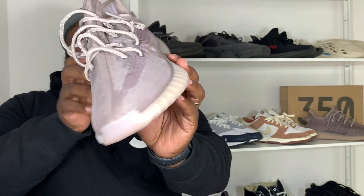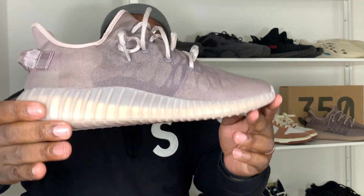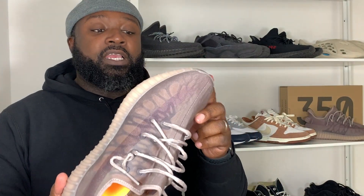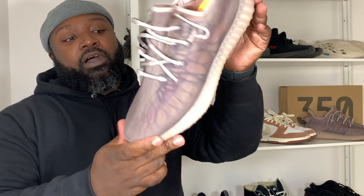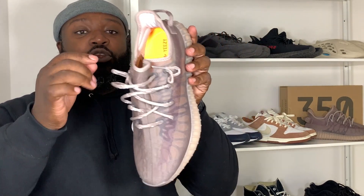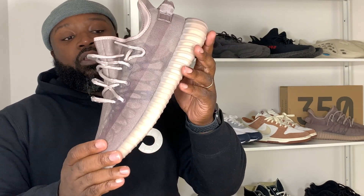On feet it doesn't have as much give — it's a little harder. Underfoot is still the same; you still get that world-famous Boost bounce, but it's a little firmer and tighter, which is another reason you might want to go half a size up. The upper is also interesting because when you hold it up to the light you can see an inner skeleton exposed through the mesh — kind of like a butterfly wing, which is pretty cool, especially with that pop of orange from the insole coming through the gaps.